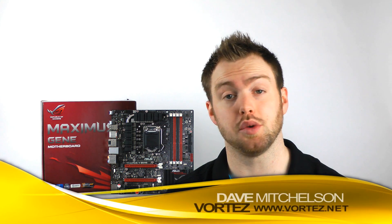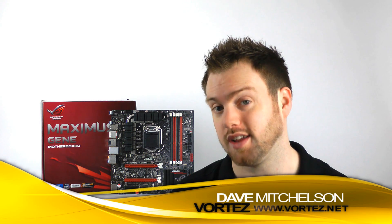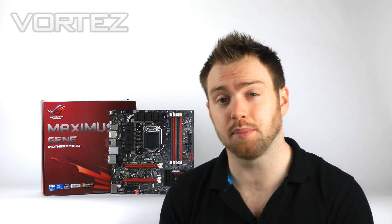Hi guys, today we're going to be taking a look at the new Micro ATX ASUS Republic of Gamers Maximus 5 Genie. This is based around the Intel Z77 chipset, and being in the fifth generation of Republic of Gamers, we've got some new features to talk about and explore. The Genie boards have always been the very best of what Micro ATX can offer — dubbed the mini powerhouse, you get all the features from the bigger ROG boards but at a much smaller price tag, perfect for building a compact rig.